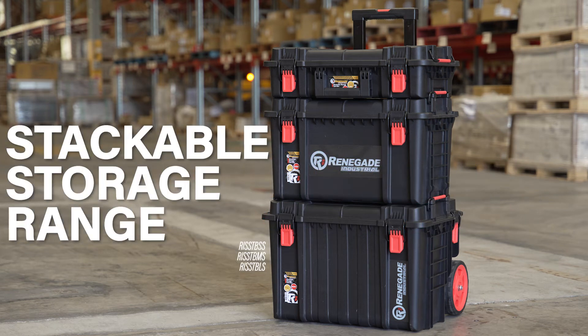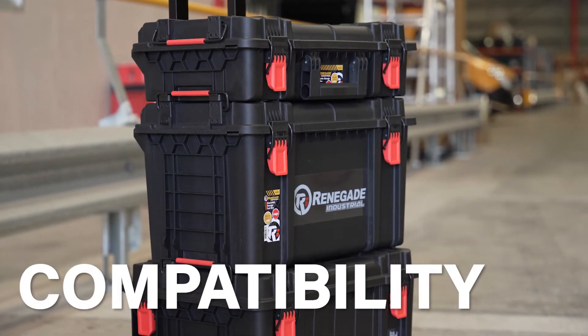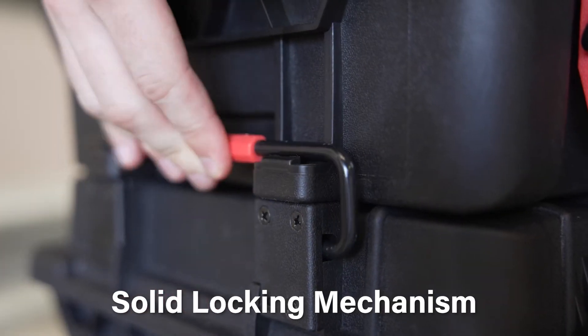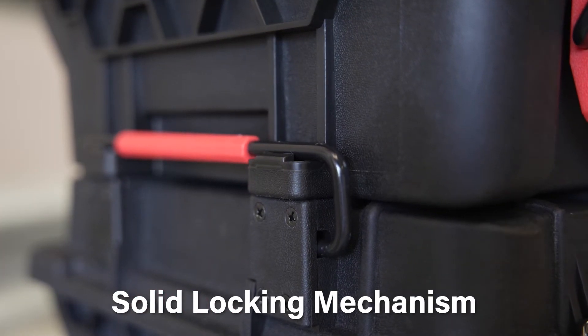These Trade Tools exclusive Renegade Industrial Stackable Storage Solutions are flying out the door since they hit our stores. These heavy duty storage toolboxes are compatible for stacking with one another, with well fitting grooves and a solid locking mechanism — the options are endless for how you want to configure your setup.